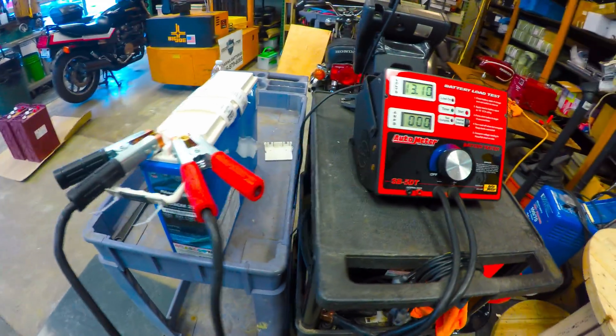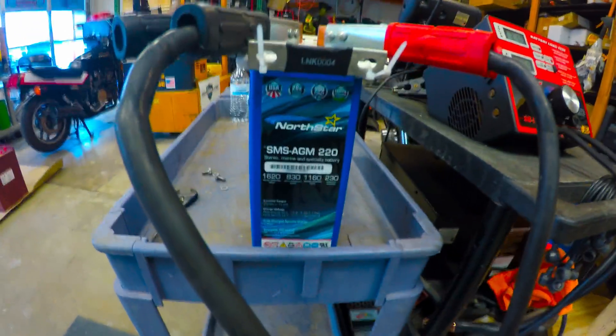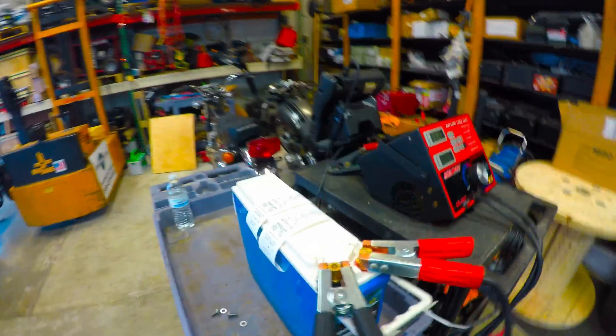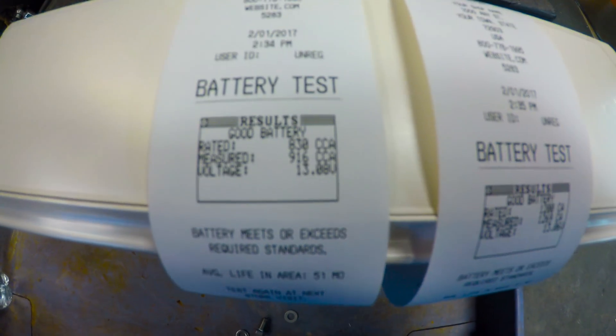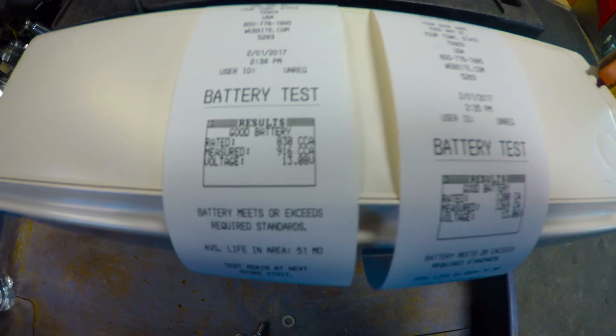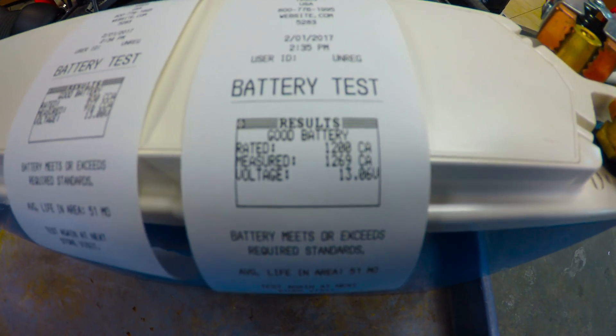How's it going everyone? Today we're going to do another test — today's test is going to be on the Northstar SMS 220. I've already gone and done the inductance testing. Rated for 830 cold cranking amps, did 916, and for a cranking amp measurement we got 1269.